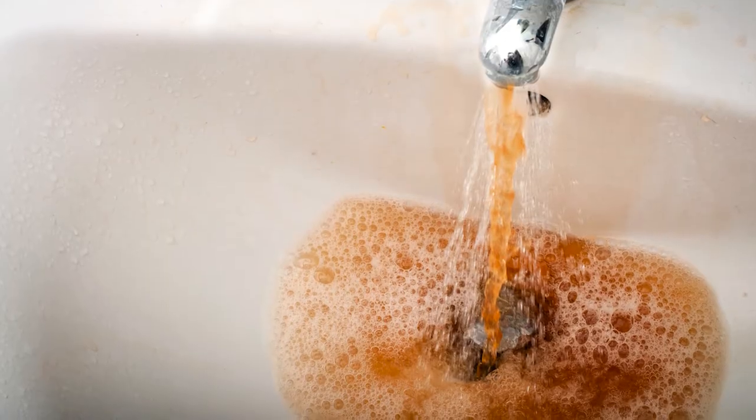Another filtration option is iron filters. Many campgrounds have well water, and a large percentage of well water contains iron. It causes dark, reddish stains on your sinks and fixtures, and if you run into this, I would suggest utilizing a radial flow iron filter to filter this out.